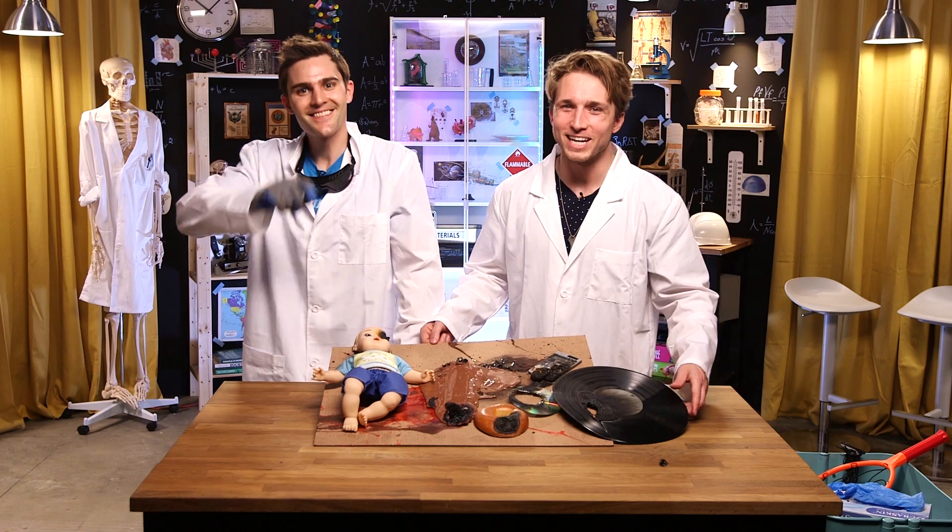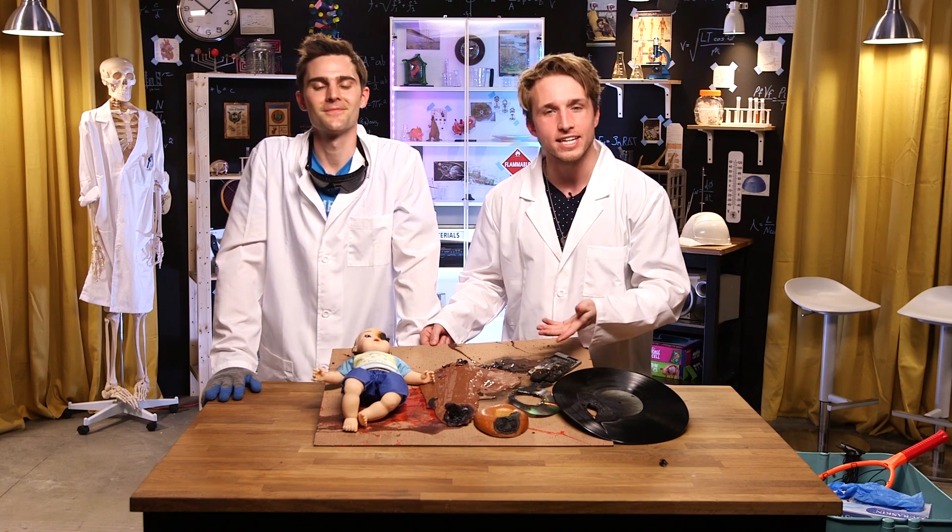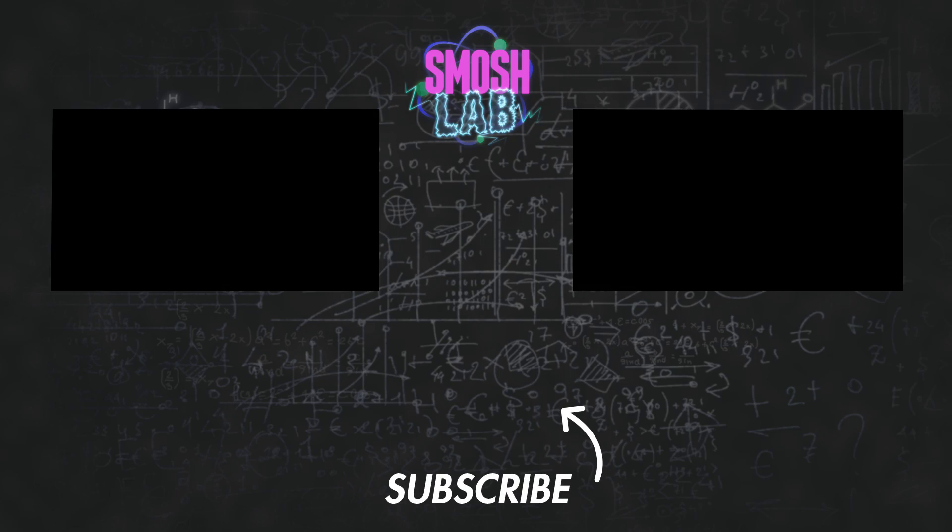Thanks guys, we'll see you later! Comment down below what other experiments we should do and have a good day — go out and enjoy the sun, not like this! Hey guys, thanks for watching. I'm so excited to be taking this journey into the world of science with all of you. Let us know if there are any other cool experiments you'd like to see us do. Science — I need to come up with a better catchphrase.